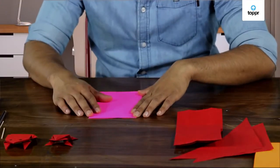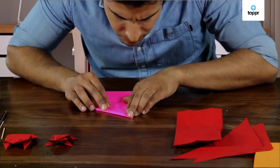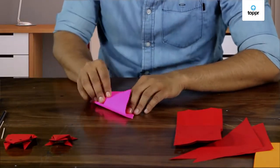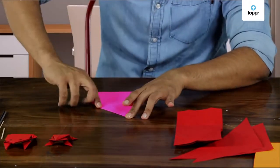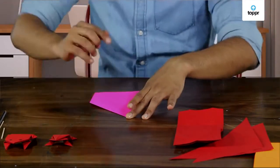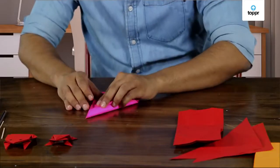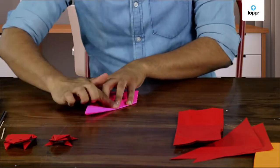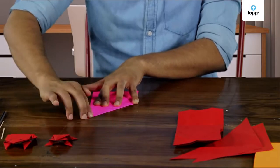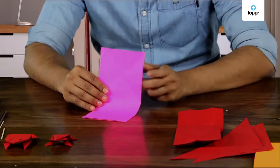Now, fold the paper like this. And unfold. Do the same with the other side. See any triangles now? Yes, here they are.